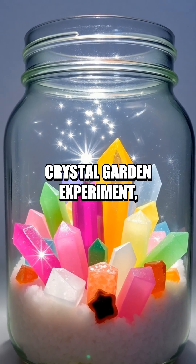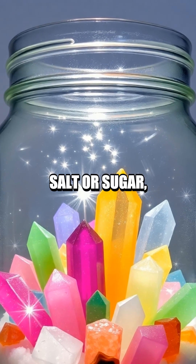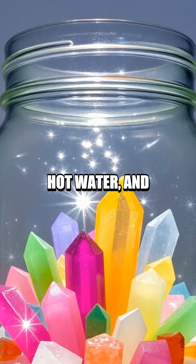For this exciting crystal garden experiment, you'll need a few basic materials: a clean jar, Epsom salt or sugar, hot water, and food coloring.